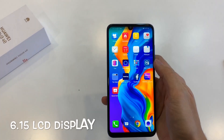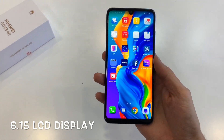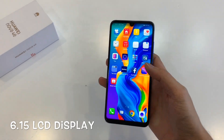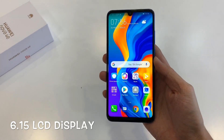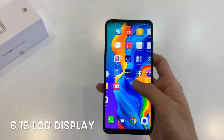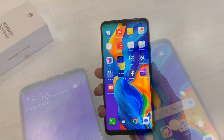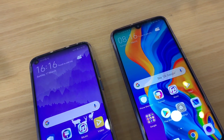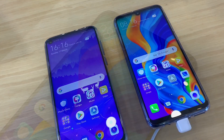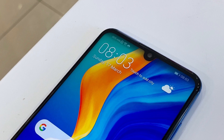In terms of the display, the Nova 4e uses an LCD panel that is bright and vibrant. It is really sharp with a screen density of 415 pixels per inch — way higher than the iPhone XR that costs three times more than the Nova 4e. I placed it side by side with the Nova 4 and it felt to me that the Nova 4e had a better display. The display seems to be really bright indoors and really promising.